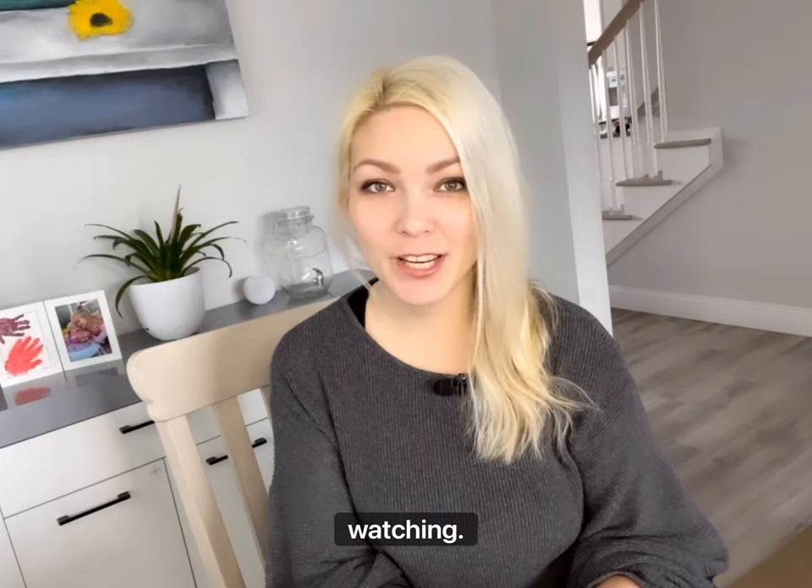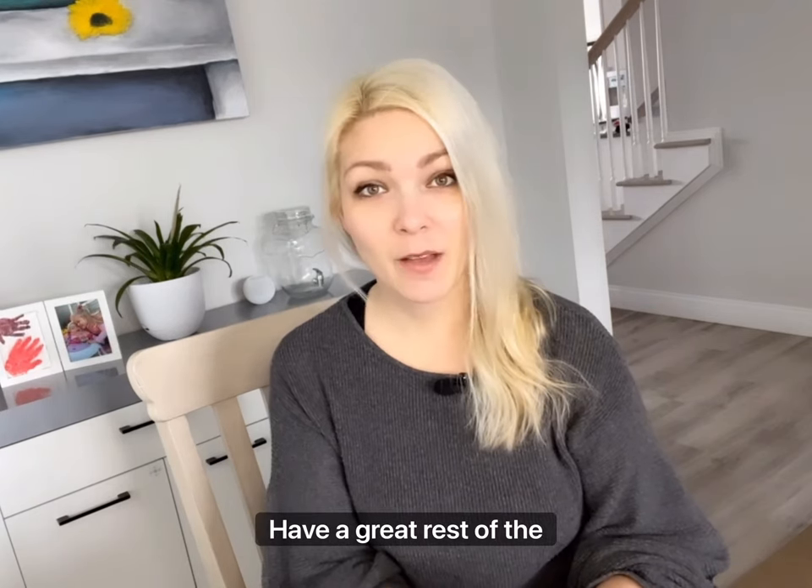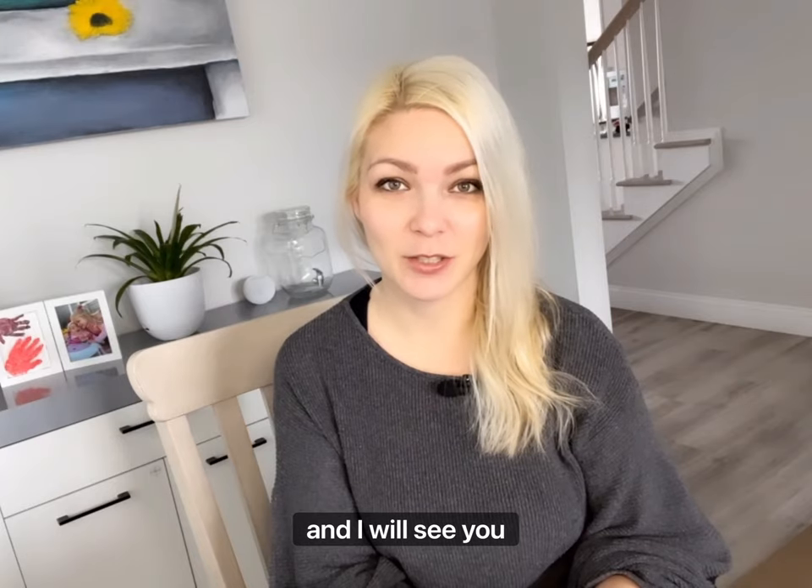Thank you guys so much for watching. I hope you enjoyed today's video, and as always, all of you are highly appreciated. Have a great rest of your day and I will see you soon.